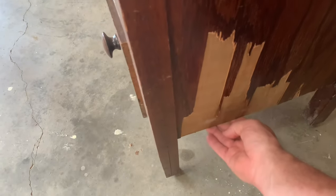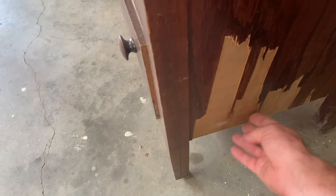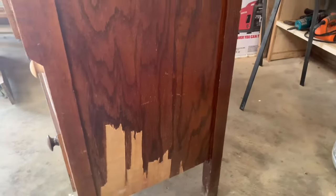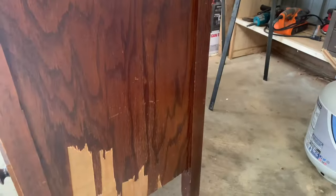Two things come to mind. The first option is bondo or wood putty, and the second option is some type of veneer. For this piece, I'm thinking of two possible options. First would be to cut a piece of plywood — we could use a quarter inch and glue that on, which would offer some stability. But as we just talked about, I like putting on veneers.